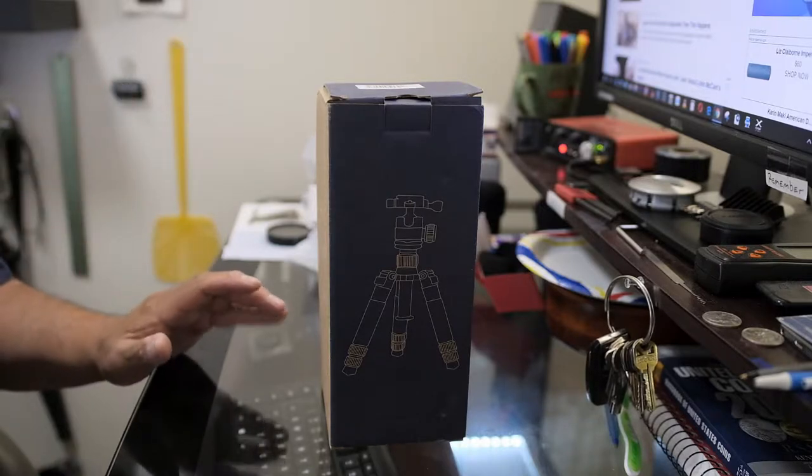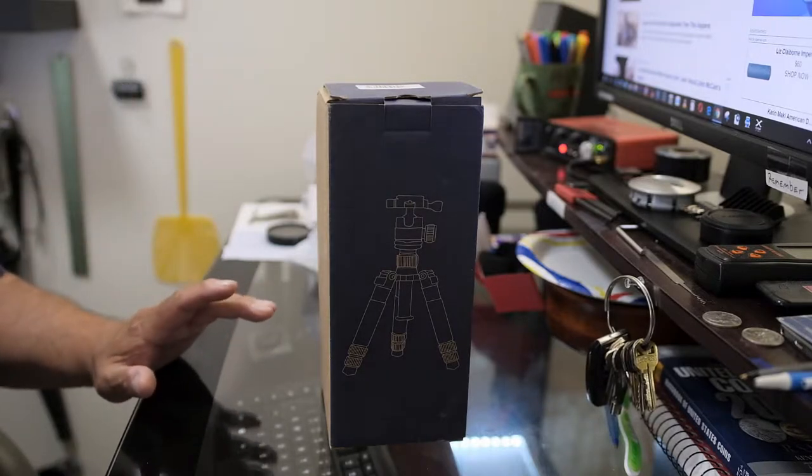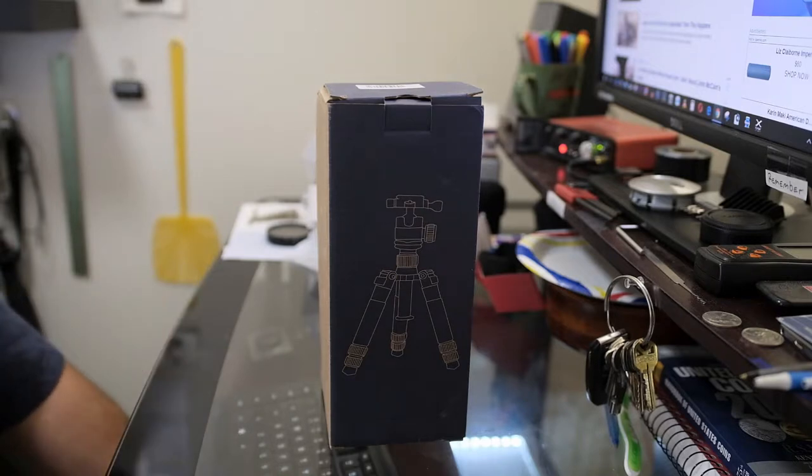This is the tripod I decided on. I haven't seen any real reviews on it — only seen one YouTube video on it — so this would probably be the second one going up. It's extremely sturdy, and many people would get turned off by the weight.